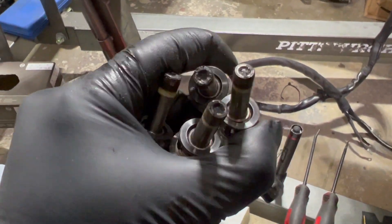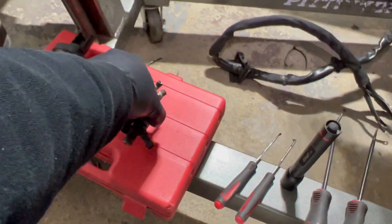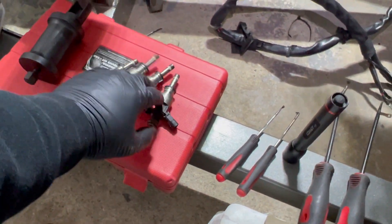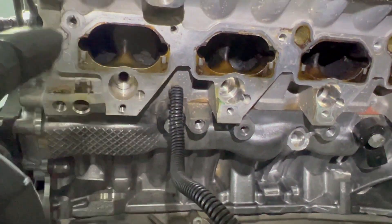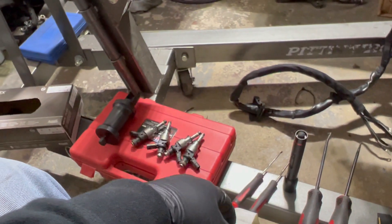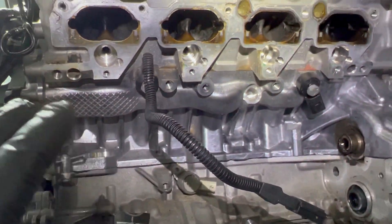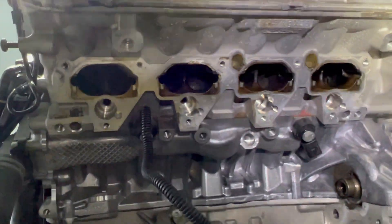It definitely didn't flow good because I have a misfire on this engine. This could be because of the carbon build-up plus bad injectors. We have to send them for ultrasound cleaning and flow match, and while that's being done, we'll clean all the intake ports.